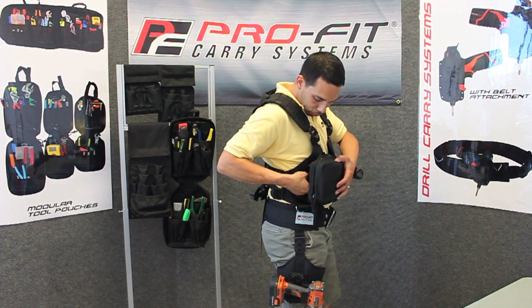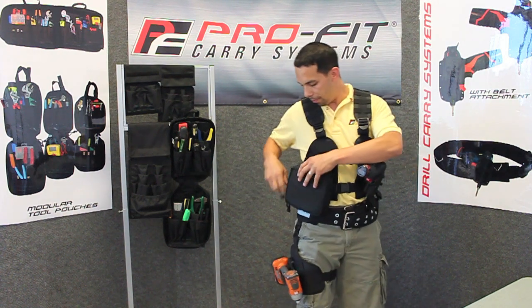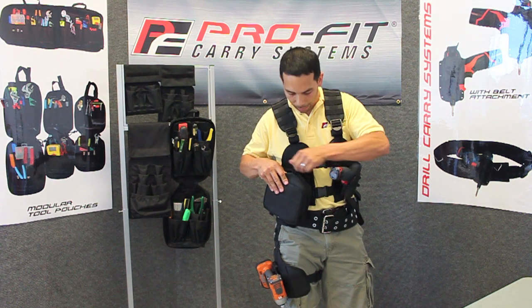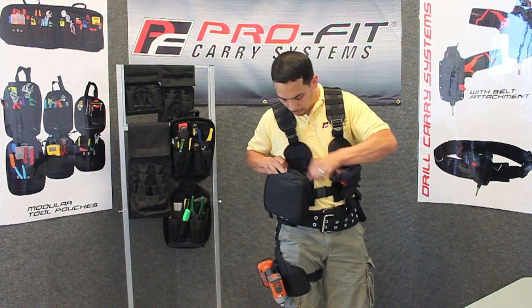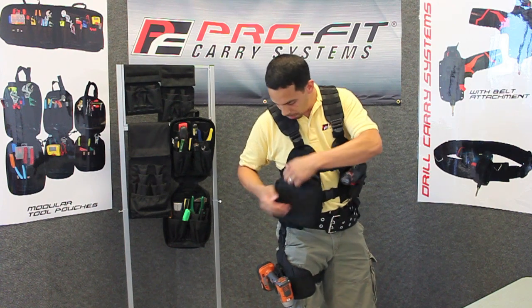We're going to pull that through there, buckle it in, there you go. Easy access for your tools, keep your tools organized, keep them all nice and neat. Open it all up, there you go, close it up, zip it.